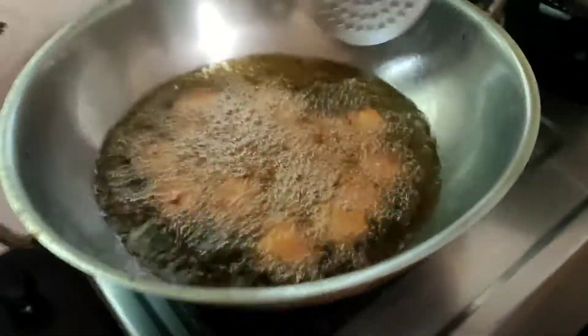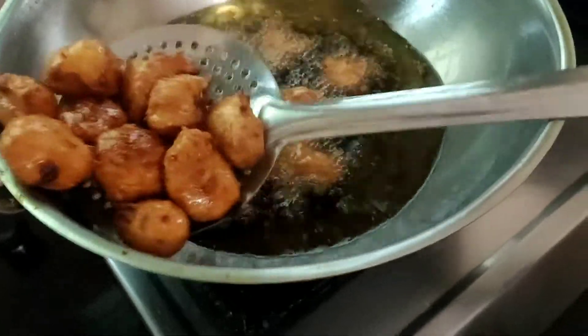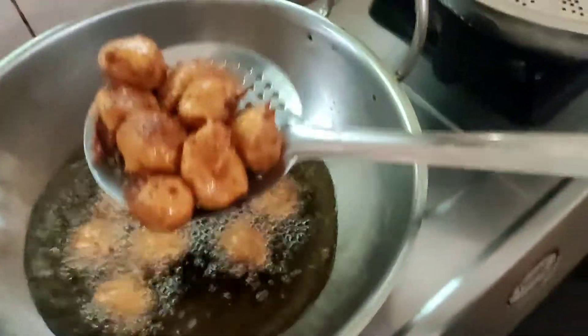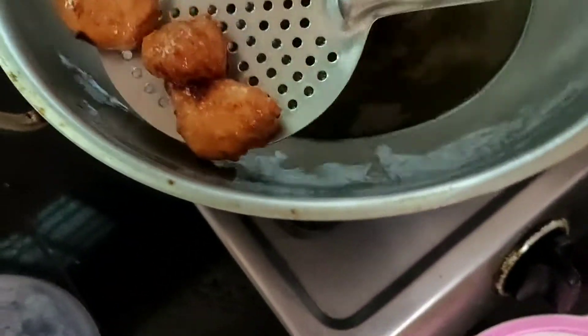Fry it till it is golden brown — this is ready now. Take it out of the oil. As you can see, your banana fritters are ready.